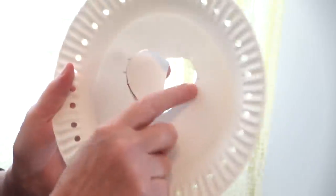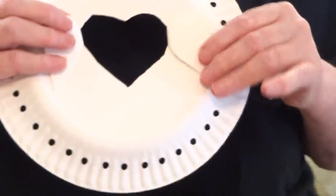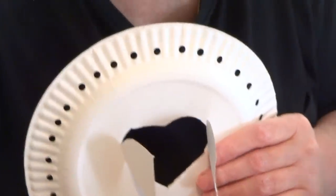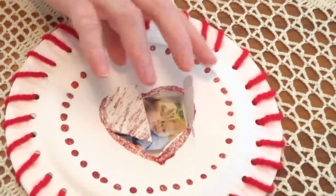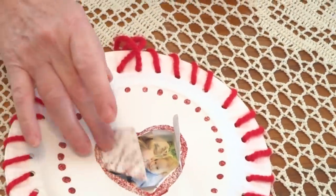Now you can see the two places that were left attached — I marked the two places here. And here is the window. I took a picture from a magazine, but you are going to use your own picture — with your mother if you want, or alone — and we are going to glue it inside.